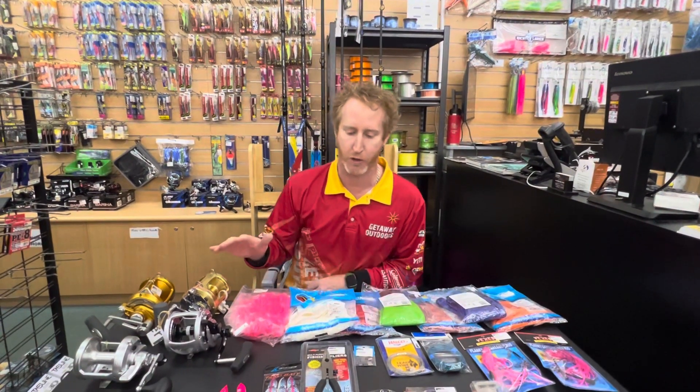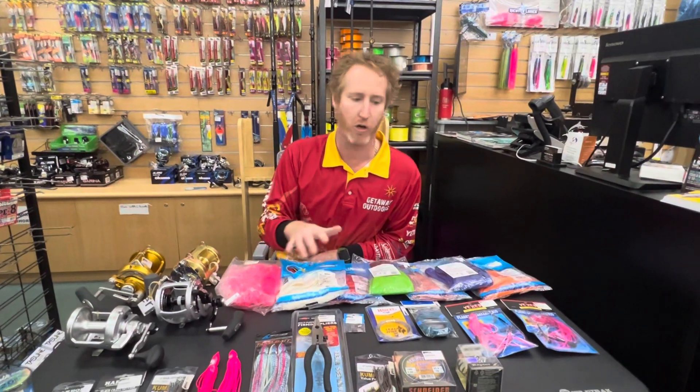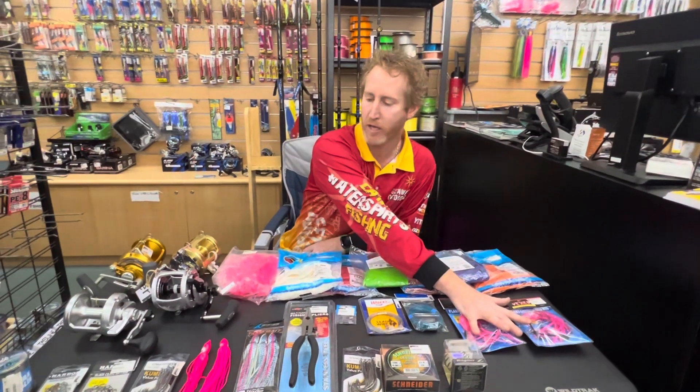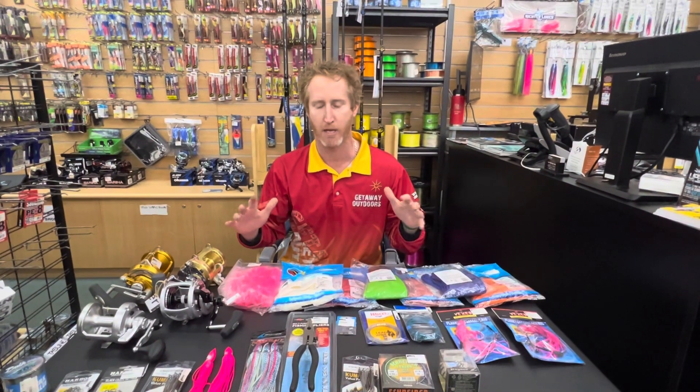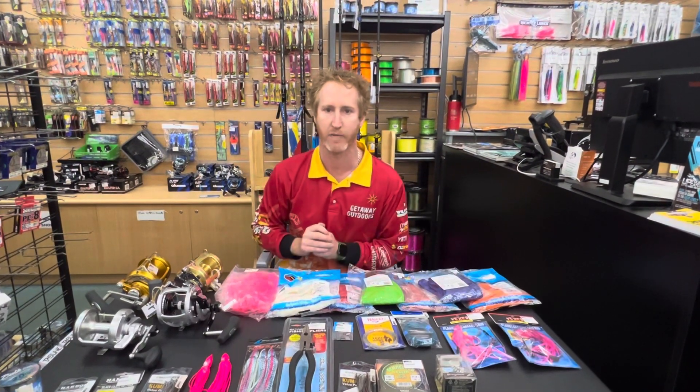In the next video, I'm going to go through a few options on how the pre-made rigs look, and I'm also going to do two other options of rigs that I do myself. So for all your ballooning needs, guys, come and see us — we're the experts and we'll get you onto some fish. Cheers.